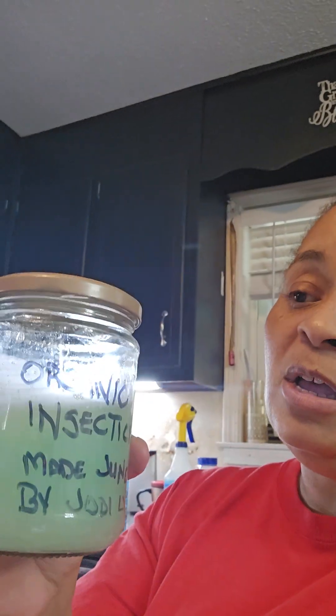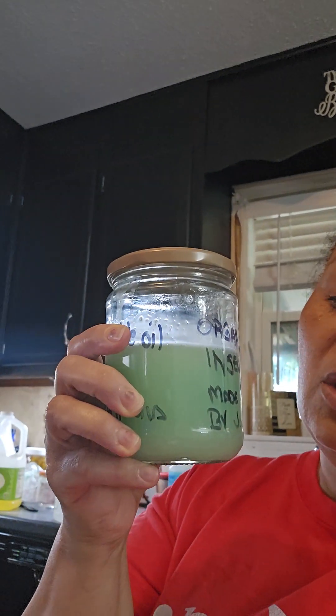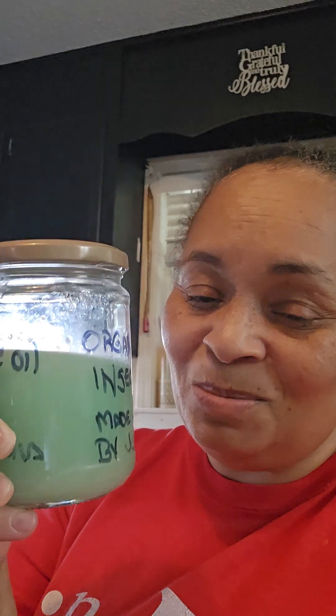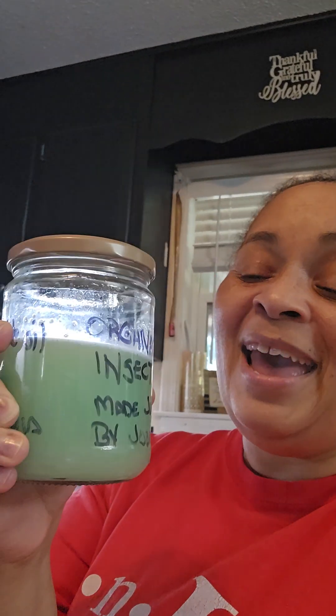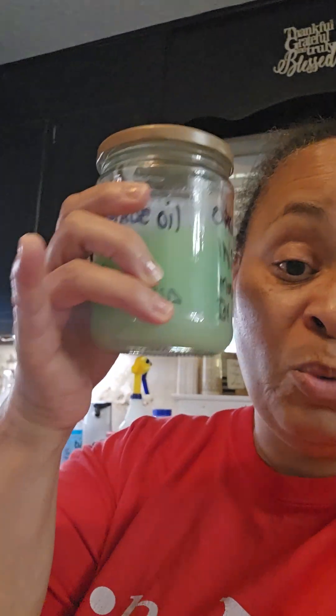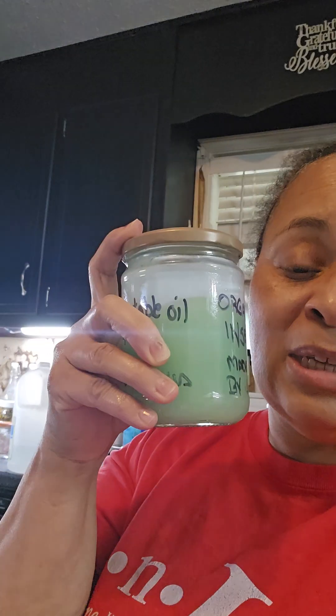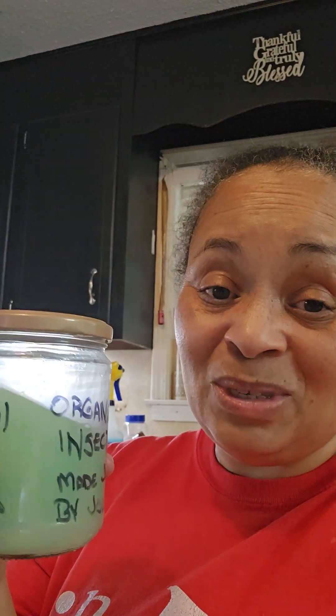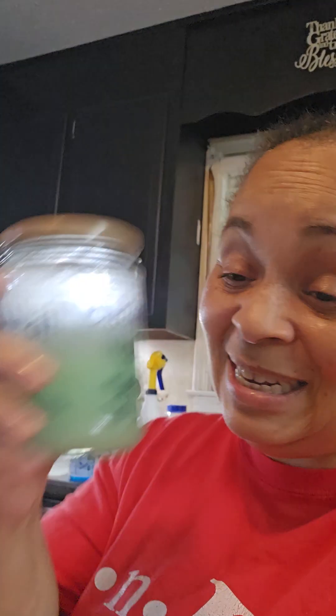Now these are the three I just made today. This first one is one cup of cooking oil — I used canola because I didn't have vegetable oil — and one tablespoon of dish liquid. This one is ready to use right now. You take one tablespoon of this and mix it into four cups of water, then spray about an hour before the sun goes down. It's supposed to work immediately and by tomorrow your bugs are gone.